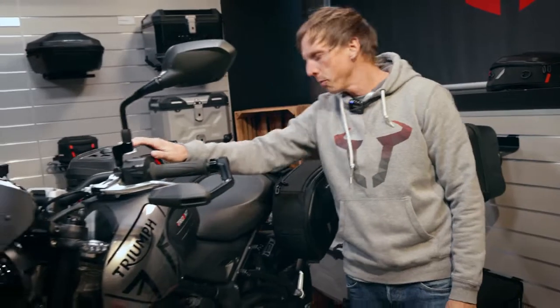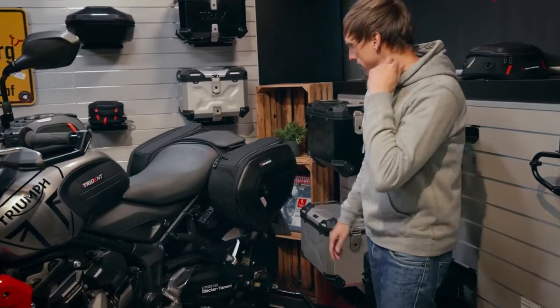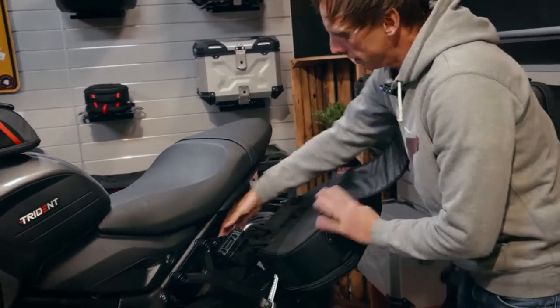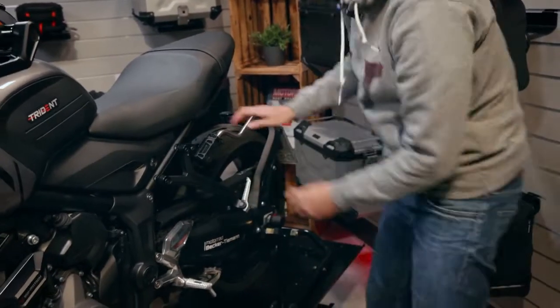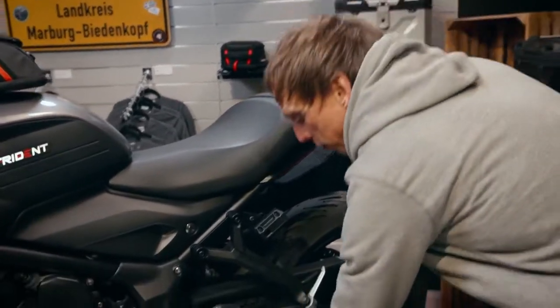This is the smallest version, the pro micro. For the tail, which is very thin on the Trident 660, there's the Blaze system. As you know, you can easily remove the bags, and if you're not using any luggage you can also remove the support arms, leaving only the beautiful tail of the Trident.